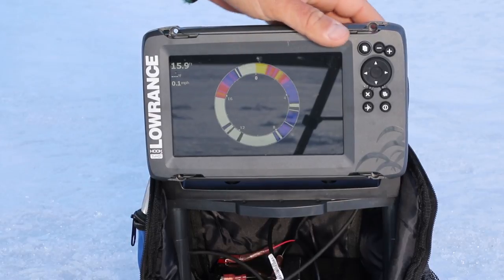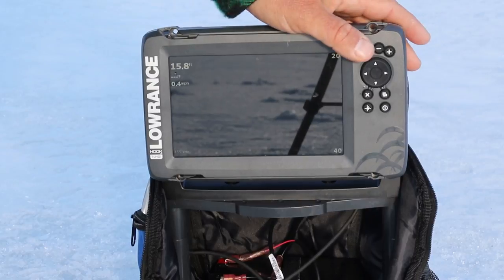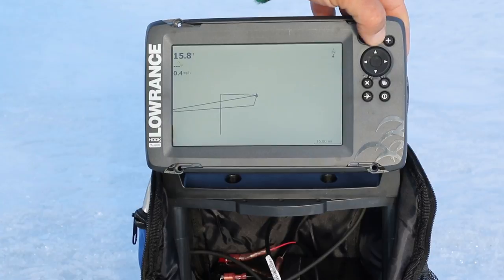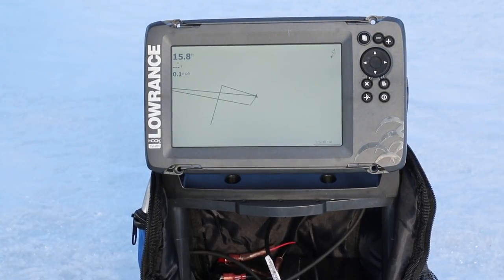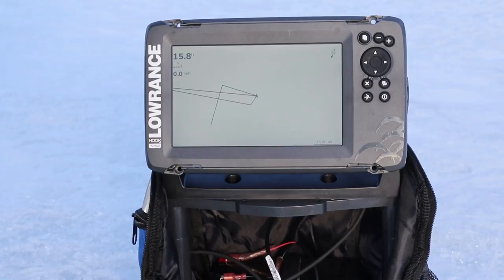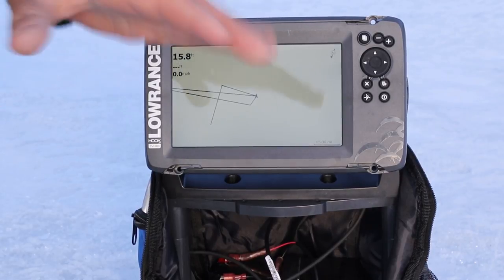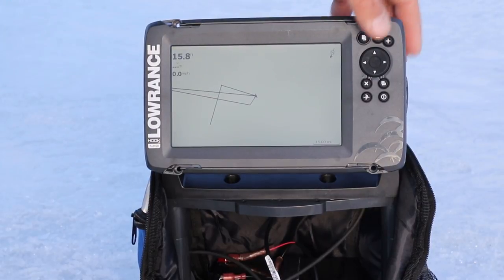Being a boat guy most of the time, I like the regular LCD screen — you get to see the history of what the fish was doing too. You also have GPS, which is pretty sweet. You could actually put waypoints down in this unit if you find a good spot when you're ice fishing and go back in the spring and fish it from the boat, or the opposite — it's a lot easier to find stuff from your boat. You could put waypoints down and then when ice fishing season comes, go right back to the same spot and fish the edge of a weed line, a rock pile, or a piece of structure.